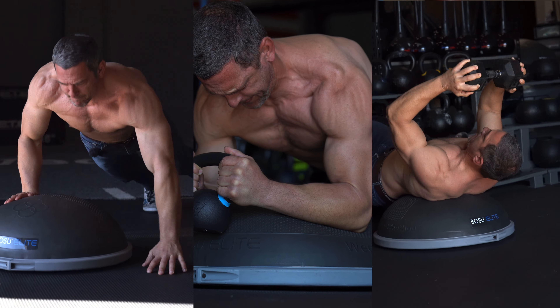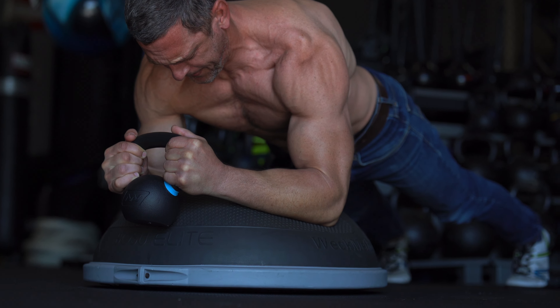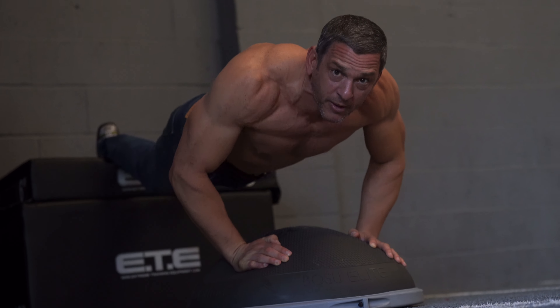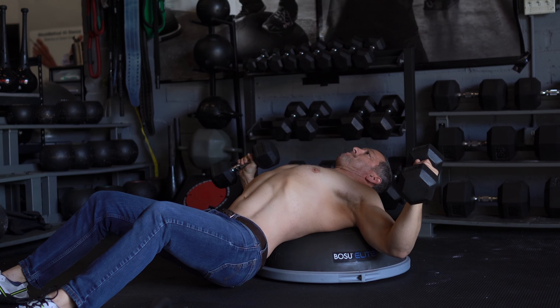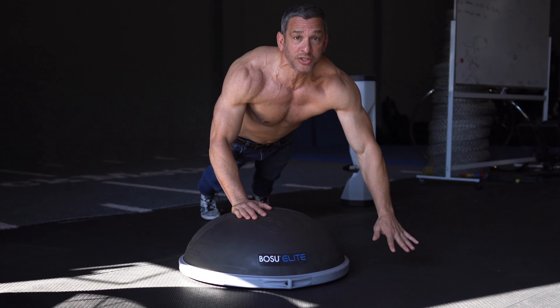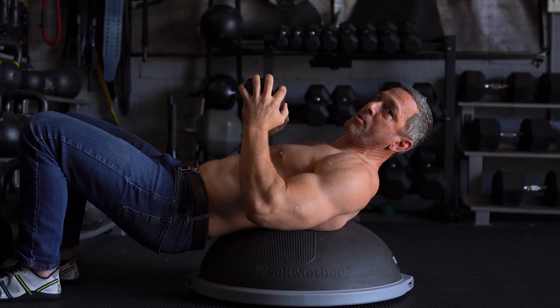Here's my favorite chest workout with the Bosu Elite. I do compression flies with a kettlebell to connect to my inner pecs. I tap into my upper chest with decline pushups. The dome gives me deeper range of motion during my chest flies. I do up and overs for the pump. And I wrap it all up with a complex.